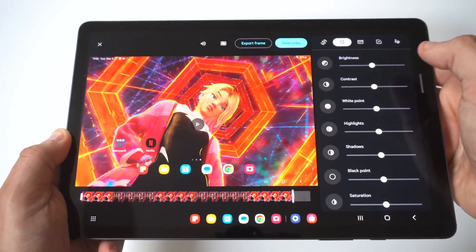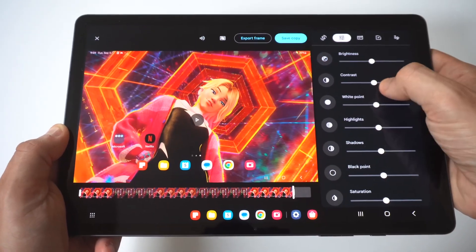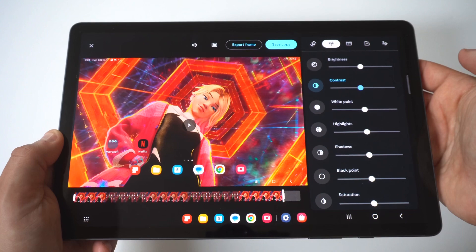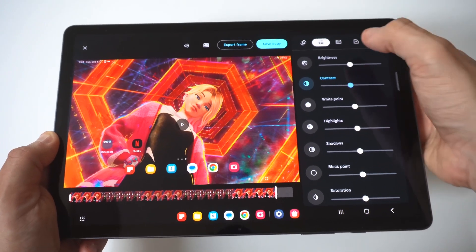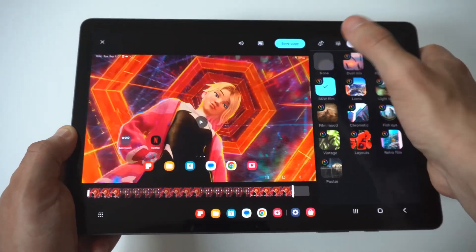After you go through that, there's also an option at the top where you can really customize the look of the video. You've got brightness that you can adjust, contrast, white points, highlights, and shadows.